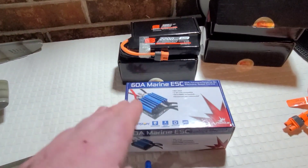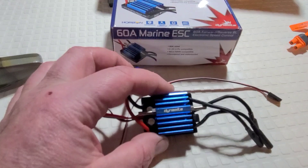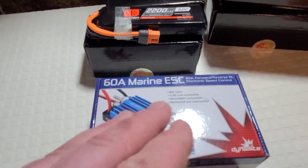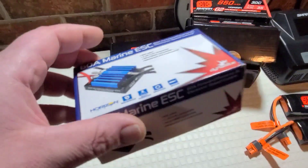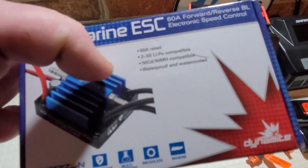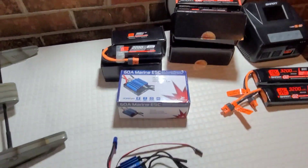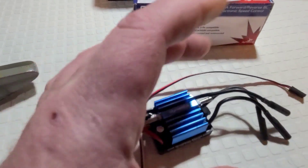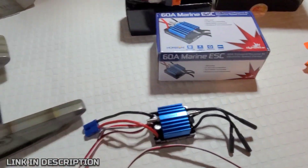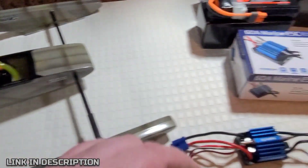We're also going to install this 60-amp Dynamite Marine ESC into this boat. I freaking love my Dynamite ESCs — these things have two-to-one power compared to some of the generic style ESCs you can get on eBay or Amazon. This right here is legit: fully waterproof, two-to-three-S capable, nickel metal and LiPo compatible, water-cooled. Very compact — just a tad bigger than the 30-amp and a tad smaller than the 90-amp.